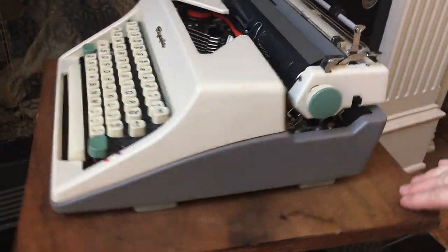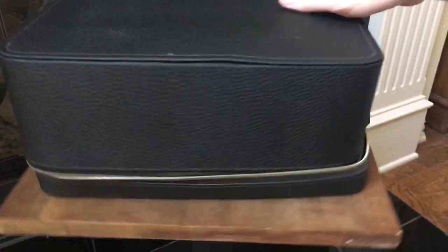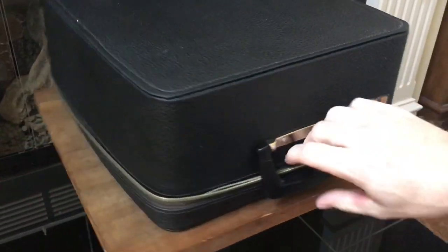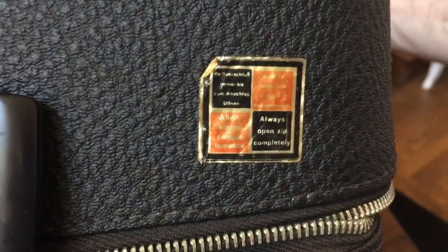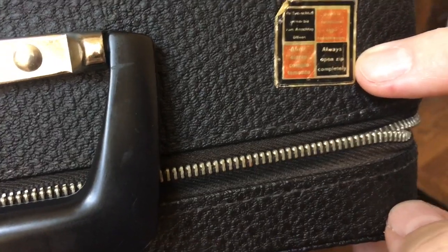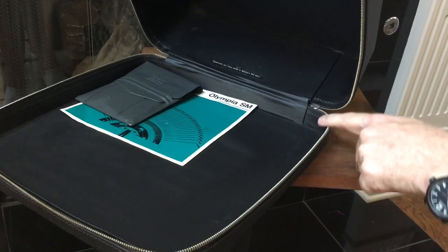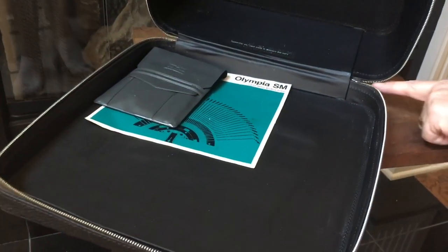Here's the original case, which is in excellent shape. It's probably fake leather with no tears at all. It's got this sticker that says 'always open zip completely.' The reason they tell you that is that if you don't open the zipper all the way around to the side of the machine and you try to open the case, that's how these get ripped a lot of times. So make sure you unzip it all the way to the other side before you open it.